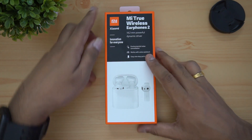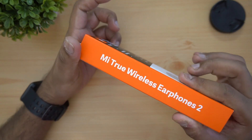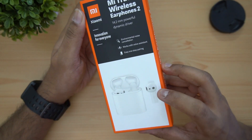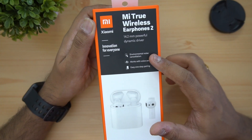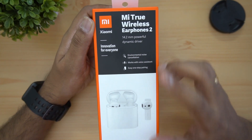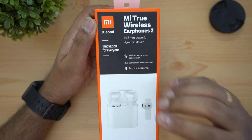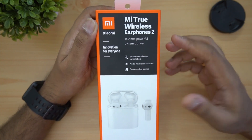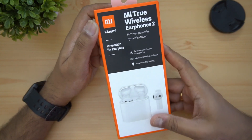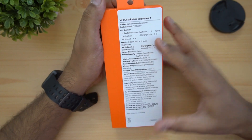This is our unboxing. Looking at the box package, the true wireless earphones 2 main features include noise cancellation — environmental noise and regular noise cancellation, though it is not full noise cancellation. It also works with a voice assistant and has easy one-step pairing options. Features are listed on the back of the box.